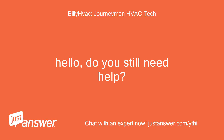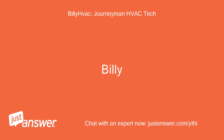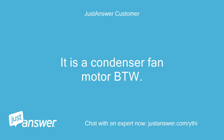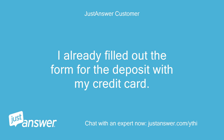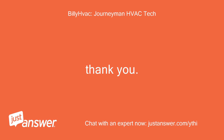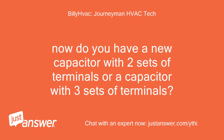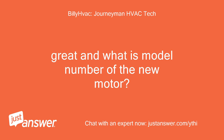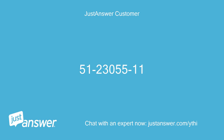Hello, do you still need help? Billy. Yes. It is a condenser fan motor, by the way. I already filled out the form for the deposit with my credit card. Now do you have a new capacitor with two sets of terminals or a capacitor with three sets of terminals? Three sets of terminals — dual run. Great, and what is the model number of the new motor? 51-23-055-11.